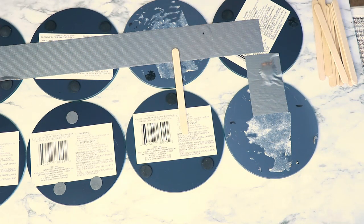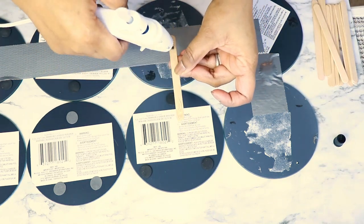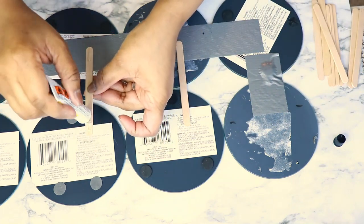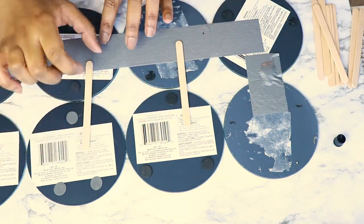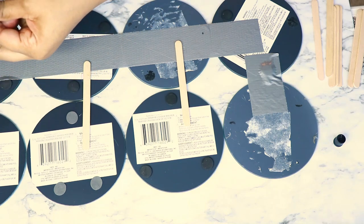So I decided to use popsicle sticks to give it more support because it's going to be vertical — like a tower — so you definitely need that support. And if you have the time to remove the foam pieces, definitely do that because it'll make your life a lot easier.